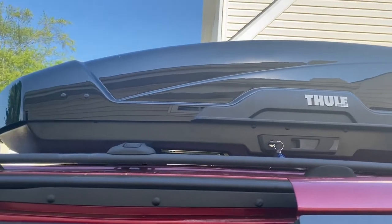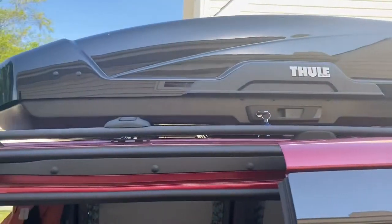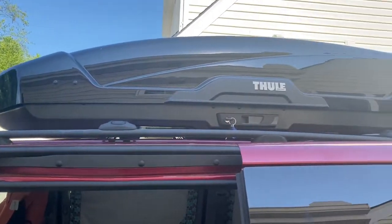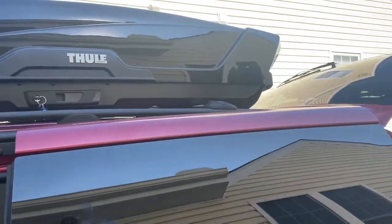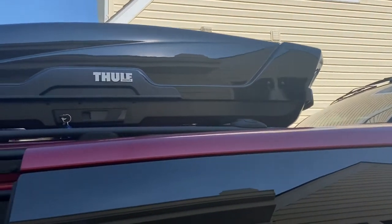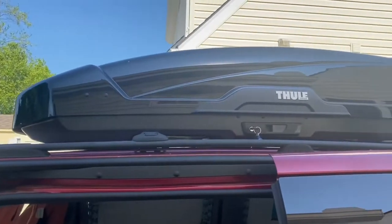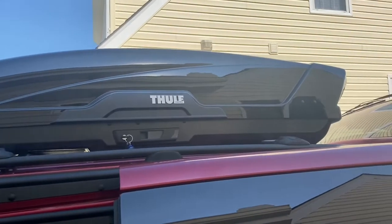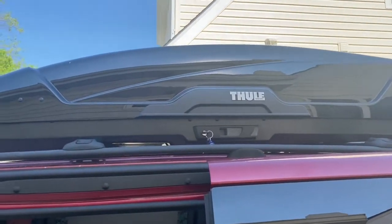This is the XT Motion cargo carrier — it fits nicely on top of the Dodge Grand Caravan. I can slide it forward a little bit, so if I want to do the max air fan on the back, I'll have plenty of room for it, or if I want to put solar panels up there I'd have plenty of room. I have portable ones that I use.